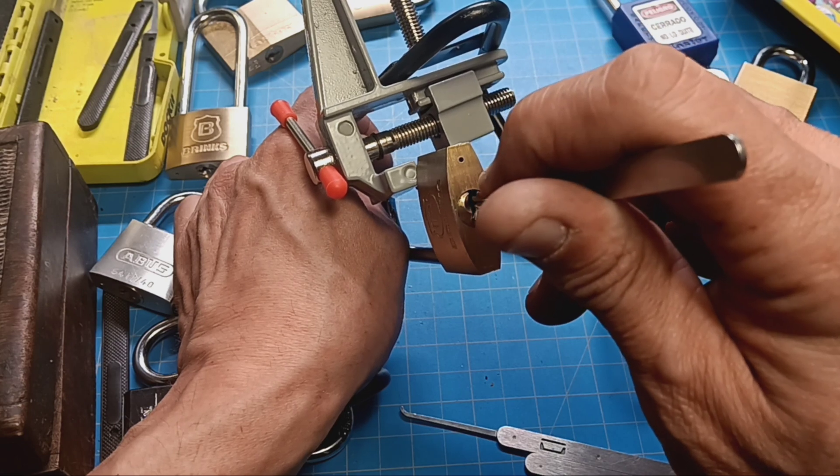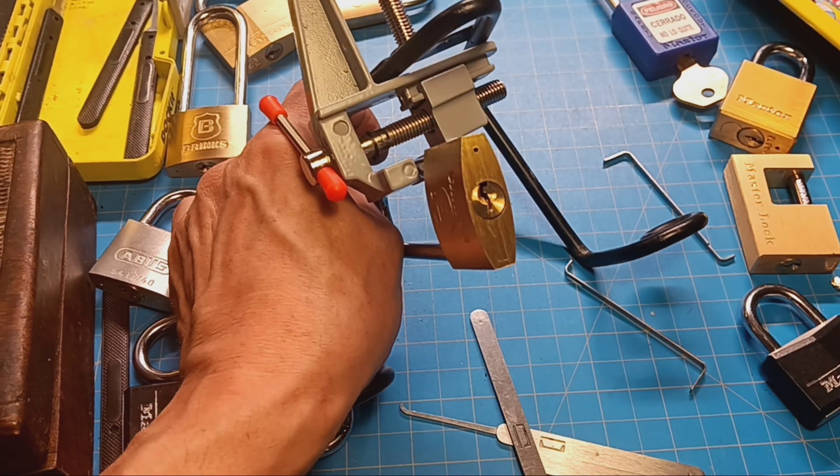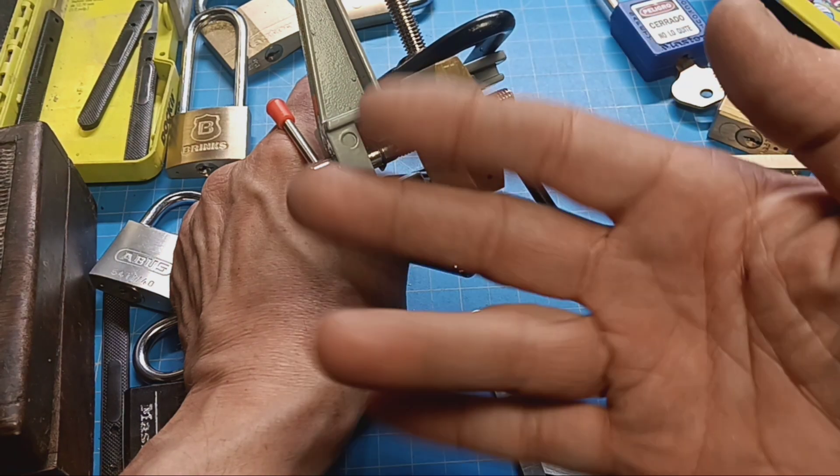Noodle finger stew. Got it — yeah baby! That's that Brinks 40 millimeter one hand.